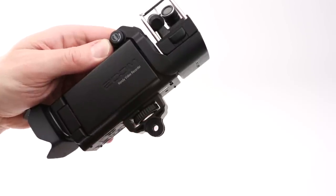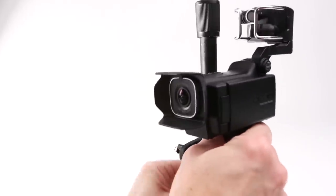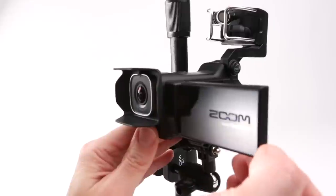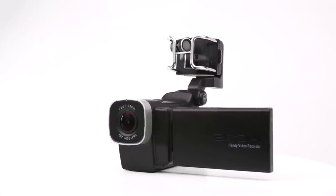The Q8's compact size and its compatibility with three-prong action camera mounts means you can shoot footage anywhere from viewpoints other cameras simply cannot capture. Use it on stage, in the crowd, at home, or out in the field.